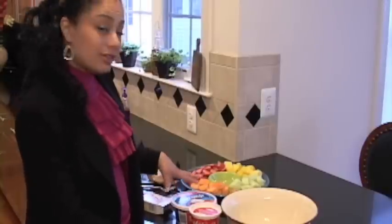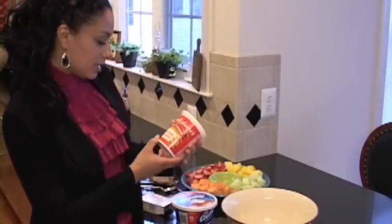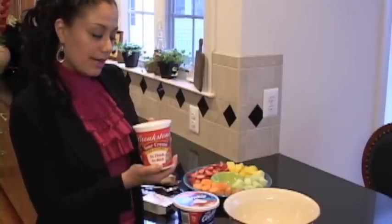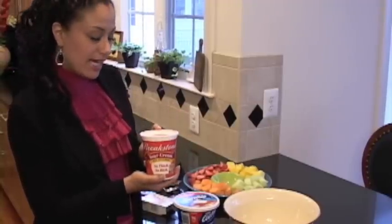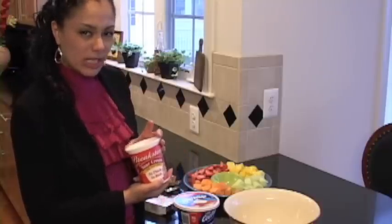There are only three ingredients — that's right, three. There is a 16 ounce jar of sour cream, and if you prefer you can use low fat, but I don't because I like flavor and I'm greedy.